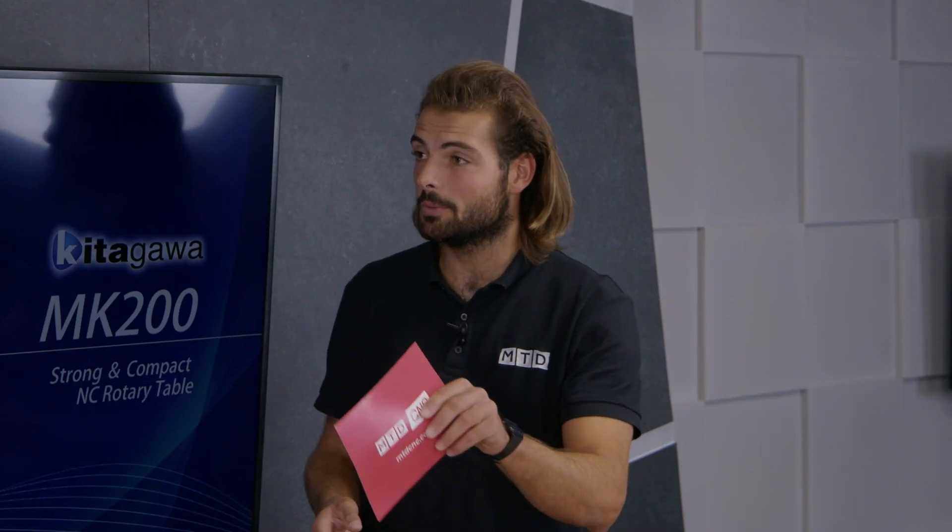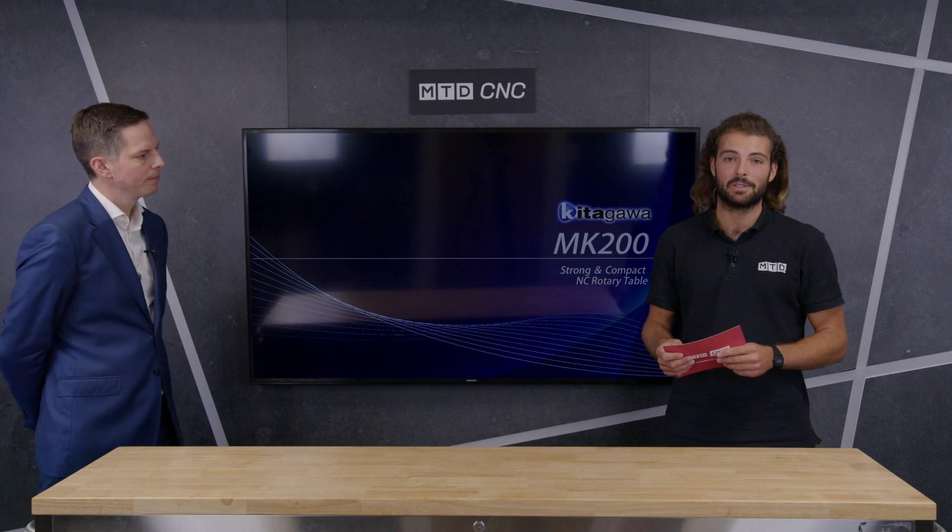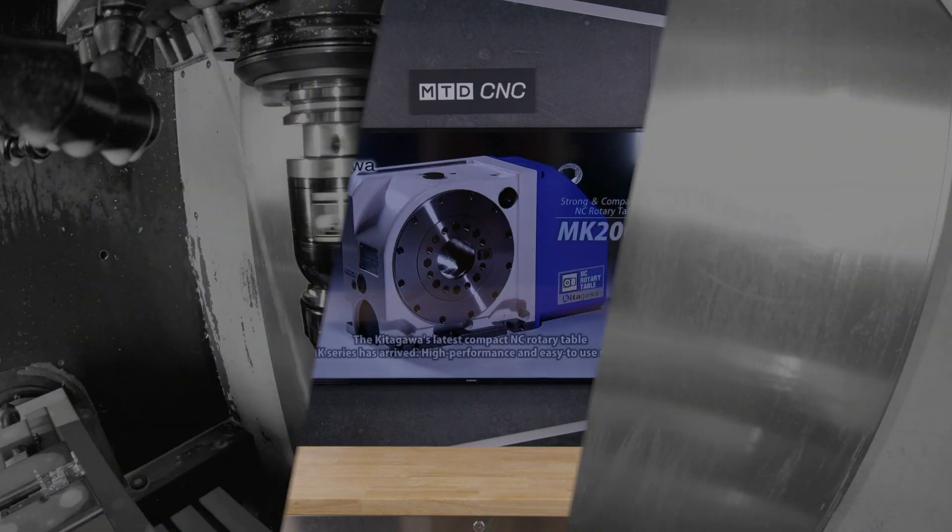The MK range will also help you future-proof for automation. If you decide to put a robot on your three-axis machine at some stage to increase versatility even further, you can use hydraulic vices, hydraulic chucks, or pneumatics — it really does give you a lot of flexibility. Thank you very much, Marcus. That's the end of this MTD Technical Corner. If you want to find out more, contact First MTA.